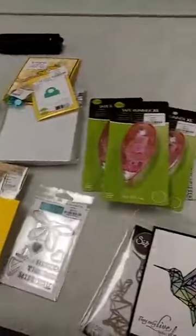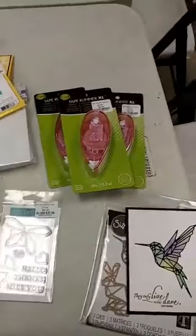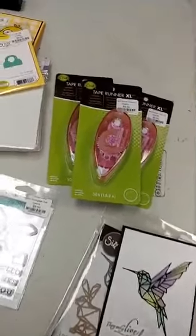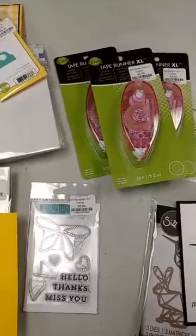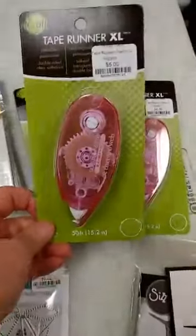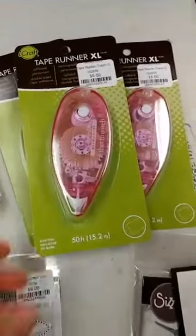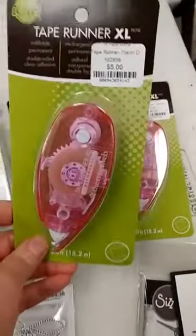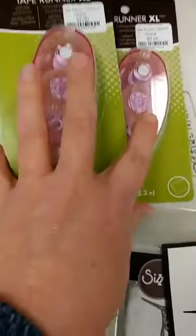Hey everyone, Janet at Paper Rubber back with you again. Got some more goodies in this afternoon. We got some new stencils, a great new embellishment from Tim Holtz, and also a few odds and ends. I'll start with those — got in some of the thermal web tape runners, the ones we use in class. We like these a lot; they're very reasonably priced, the refills are reasonably priced, and they work well.